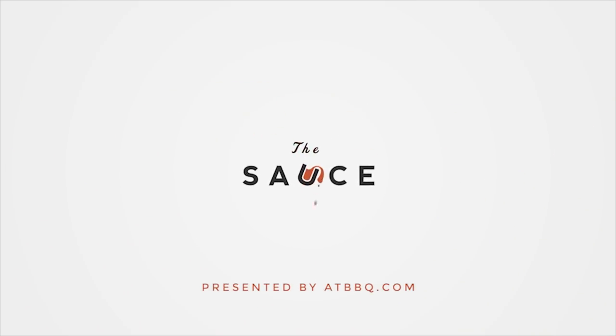Hey everybody, I'm Chef Tom with ATBBQ.com and this is the Pastrami Reuben with Homemade Sauerkraut. The Pastrami Reuben is one of my all time favorite sandwiches, probably in part because of the time and dedication it takes to get to the end product. We've already done a pastrami video, so we'll put the link in the description. Today we're gonna focus on the sandwich as a whole.